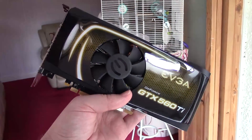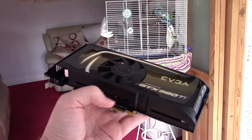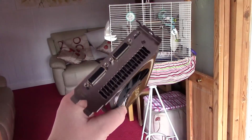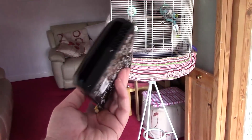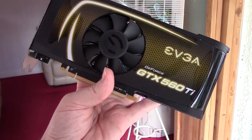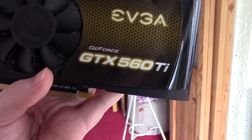Today we'll be checking out its performance in games as well as seeing what it takes to get an old midrange card like this to hit 60FPS. So let's get started. First of all, I let the games choose the settings to see what sort of performance you could expect without any tweaking, and for the most part the card did okay.